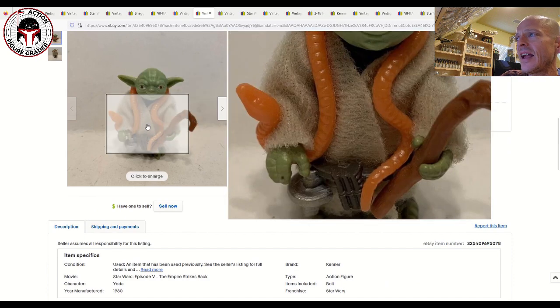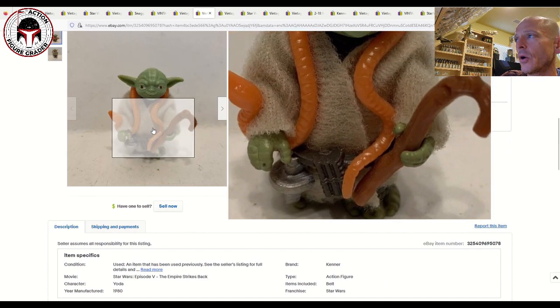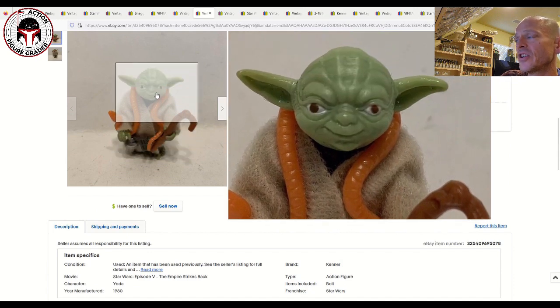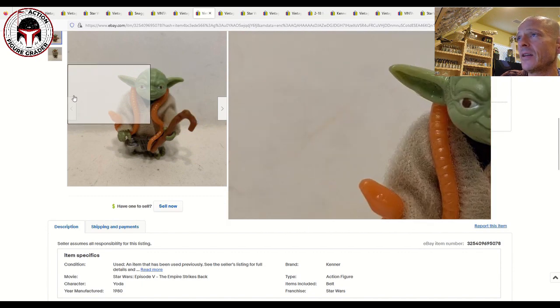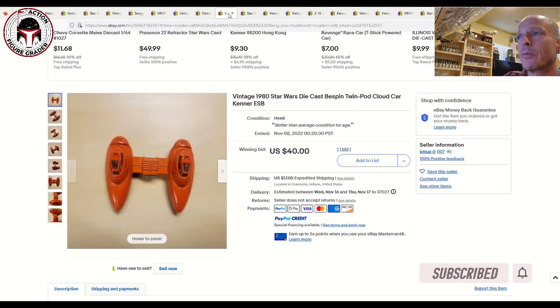Next up was an orange snake Yoda. As is typical, it had a little bit of wear on the hands — that's always the first place to look on Yodas. The face looked pretty good: really clean reddish-cherry eyes, light green head, orange snake. That one sold for 73 bucks plus five dollars shipping. I've got one coming back from CAS — mine is the brown snake with an unpainted belt. I think this is probably like an 80 grade — 73 bucks plus five dollars shipping is a very fair price.